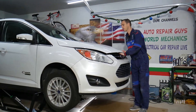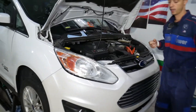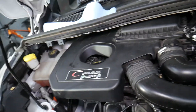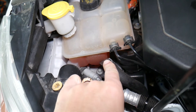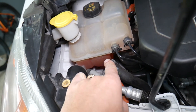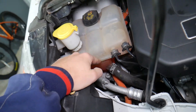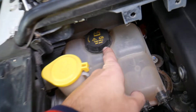Let's open the hood. This is the hybrid engine. Number one reason for overheating: check your coolant level. Most people won't think of something that simple. When the engine is cold, make sure the coolant is between the minimum and the maximum marks.